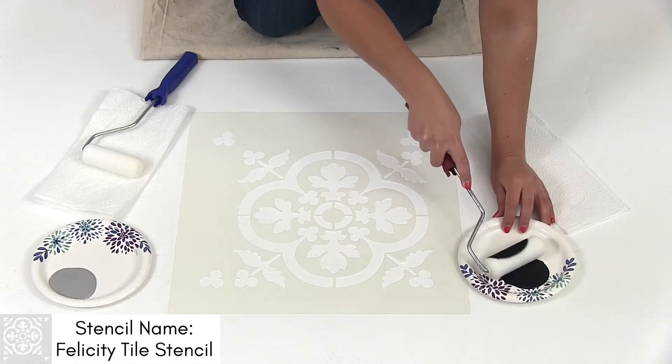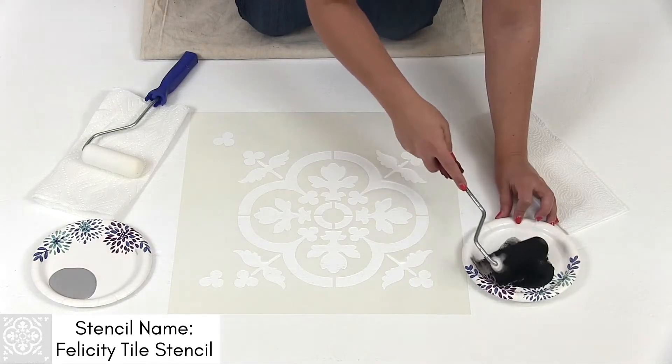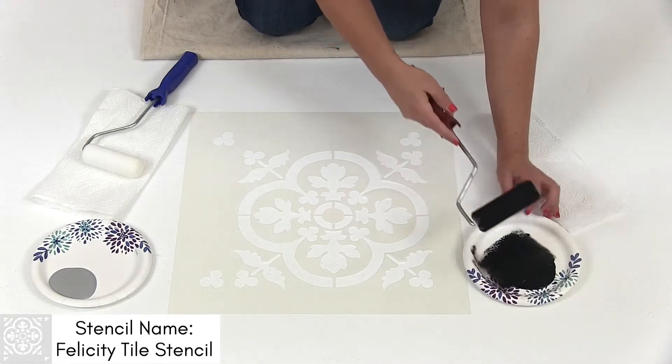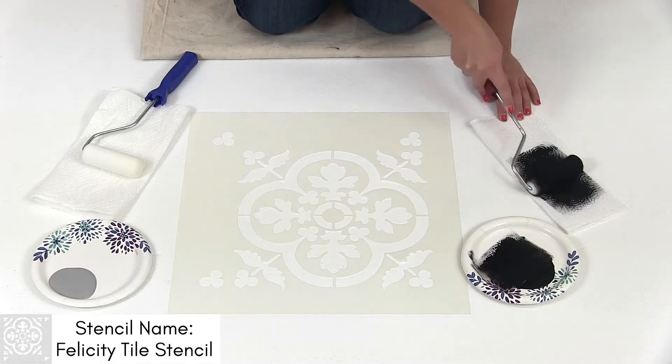Evenly load your 4-inch dense foam roller by rolling it into the paint very gently. You do not want a lot of paint on your roller, so if there's any excess paint, offload it onto a paper towel.